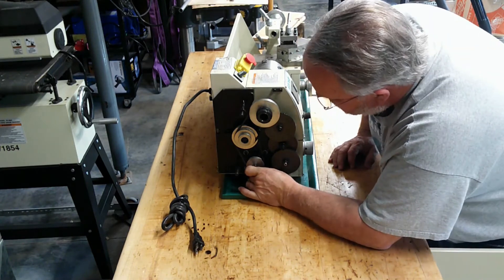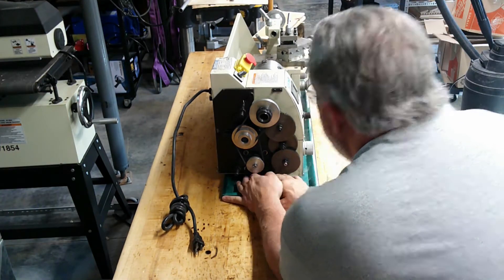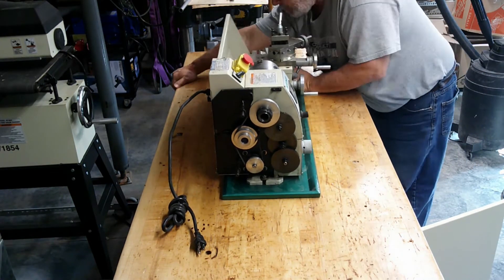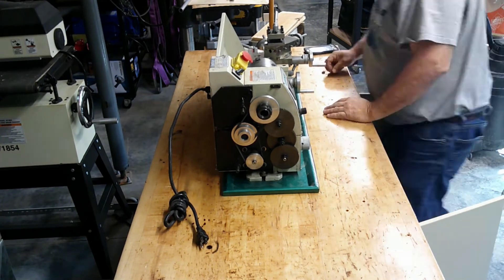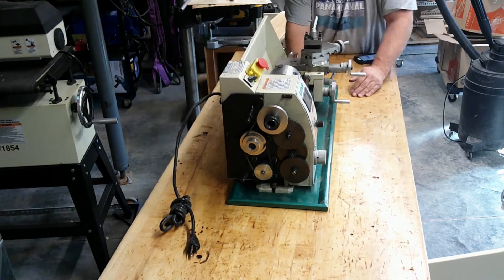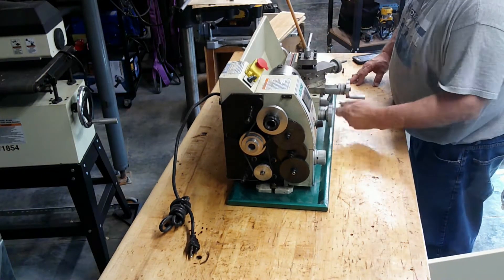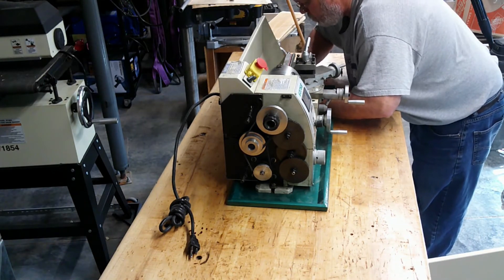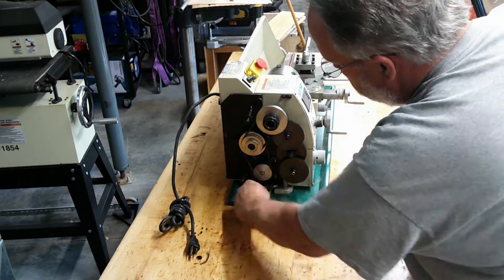For the most part, the lathe was fairly easy to line up on the holes in the workbench top. It just required a little muscle to slide it around on the tabletop and chip pan. I had to remove the in-gear cover to access the holes in the lathe bed casting and install the mounting hardware. The cover was held on with two knurled knobs, which I set aside and out of the way.